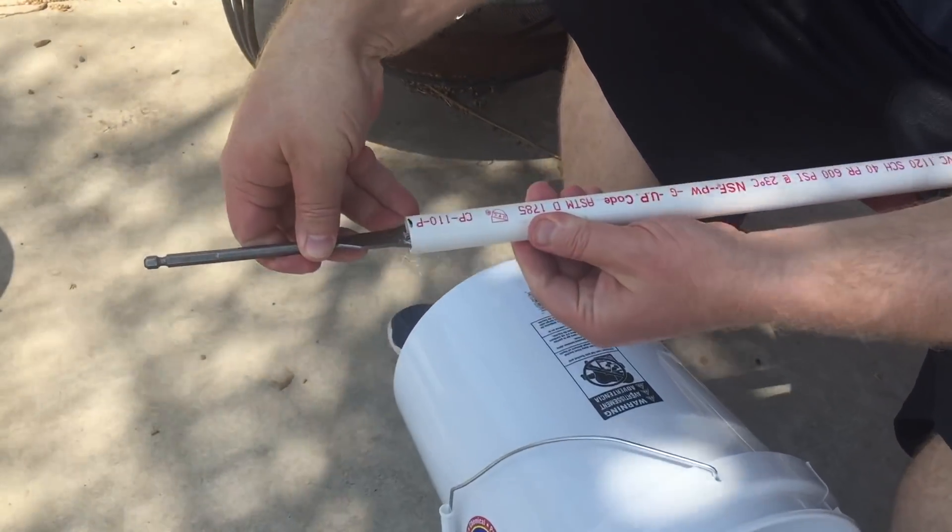I'm just using a piece of half-inch Schedule 40 to hold up the top bucket. When you get the right drill bit, it's a real tight fit.